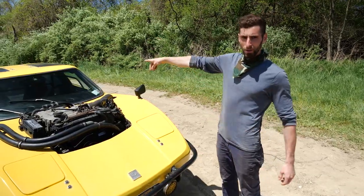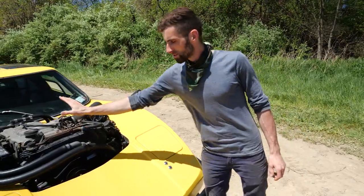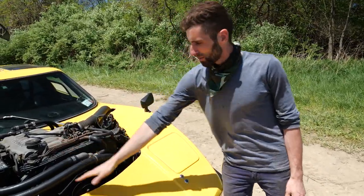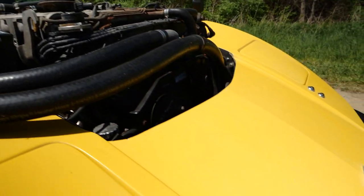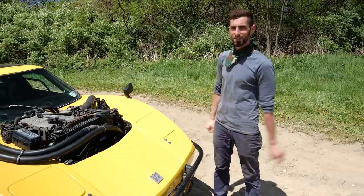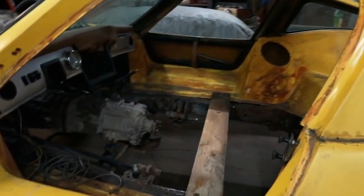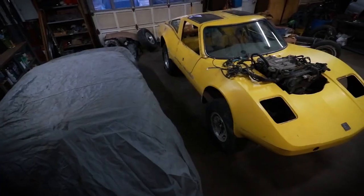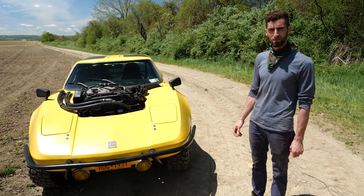Originally the car was a rear engine Volkswagen design. Instead, it is front engine, so we had to make some accommodations for the engine. A little bit of work with the Sawzall and there you have it. Inside we had to change a little bit, outside we had to change a little bit too, but mostly we tried to keep the wheelbase the same — basically just custom work.